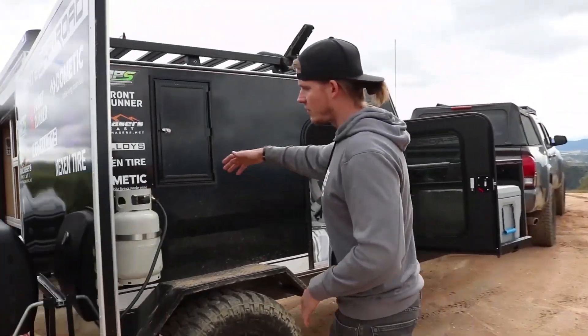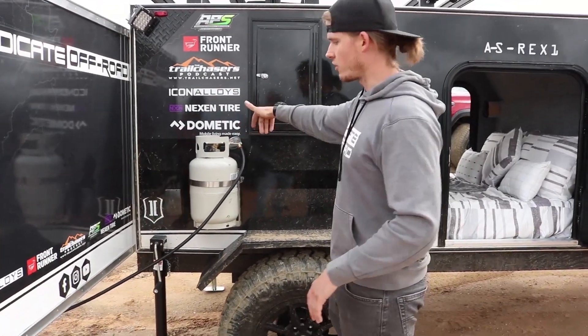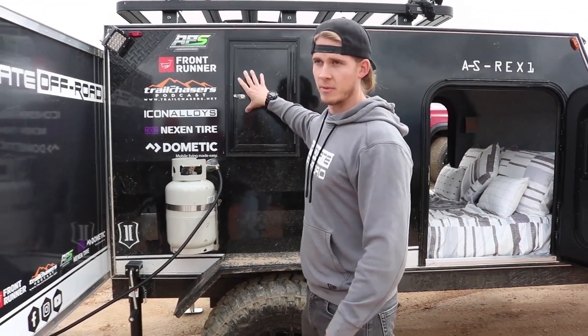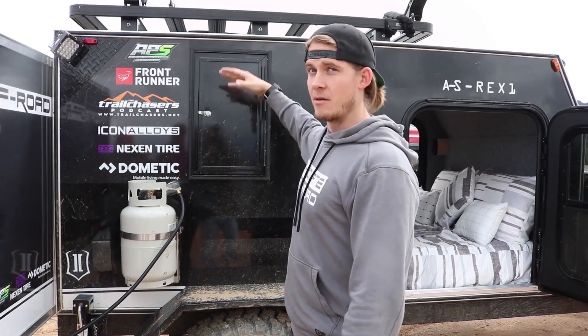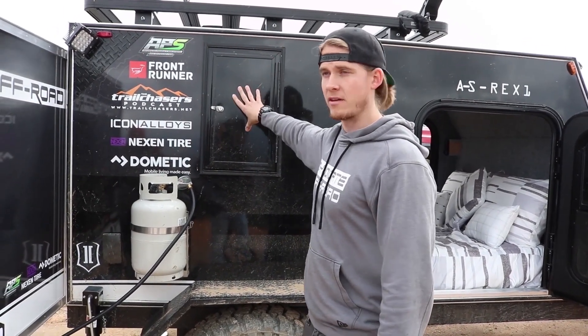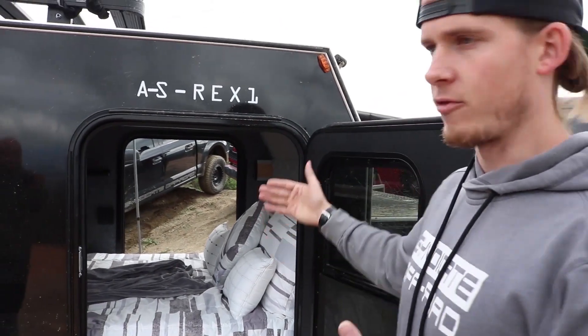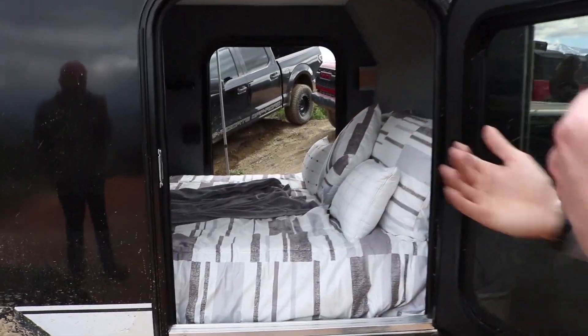Coming around to this side, I have my propane mount right here, kind of tucked out of the way so I can turn it on and off to power my barbecue. This side has the same exact dimensions for the storage compartment as the other side. We wanted to add two doors for functionality and comfort if you have a partner.